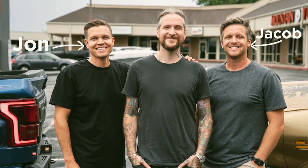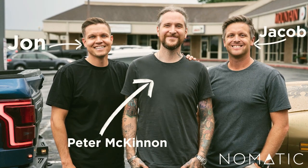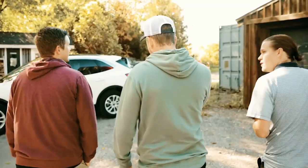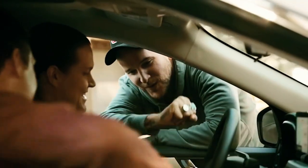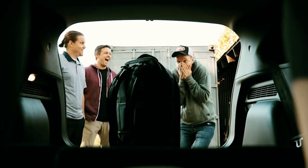My name is John, this is my cousin Jacob, and we are the founders of Nomadic. Photographer and YouTuber Peter McKinnon — what's up everybody, Peter McKinnon here. In 2018 we became fast friends and began to work together to rethink camera bags and design some of the most functional camera gear on the market.